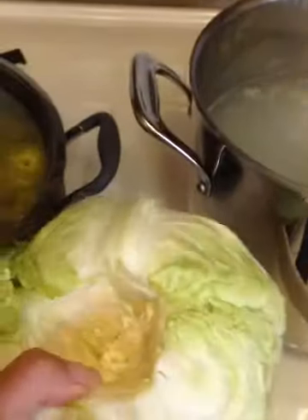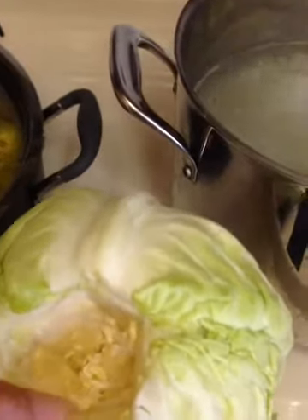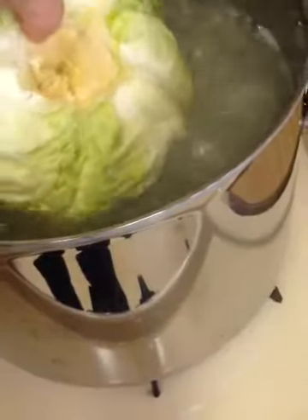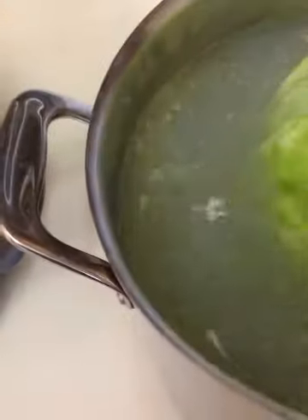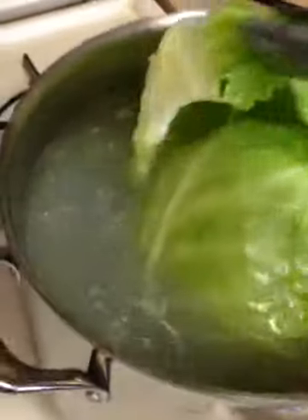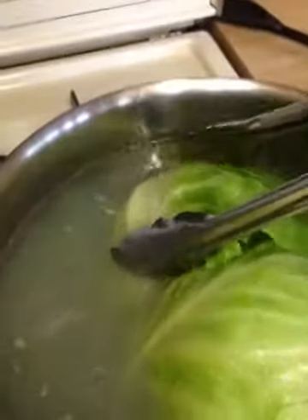To get the cabbage ready, I took a knife and gently cut out the core as much as I could. We're going to gently place the cabbage into the water we boiled our chicken in and let it soften just a little so we can peel leaves off to wrap our chicken mixture. As soon as they start becoming a little pliable, take them out and set them on a towel. You want them cooked enough to be able to roll them.